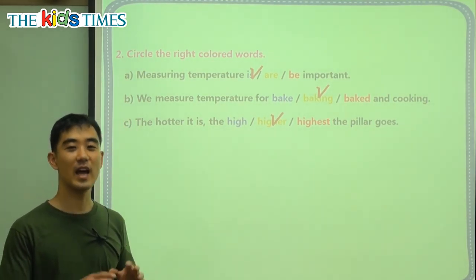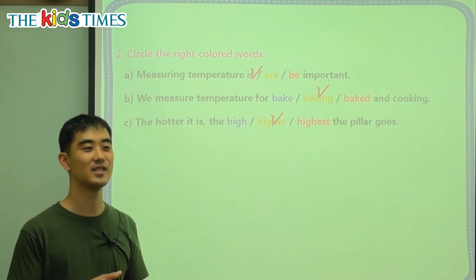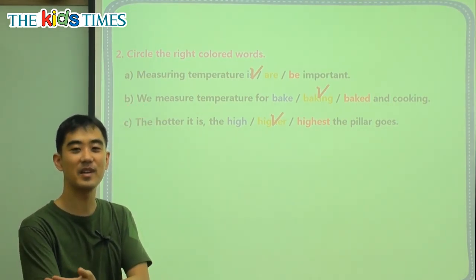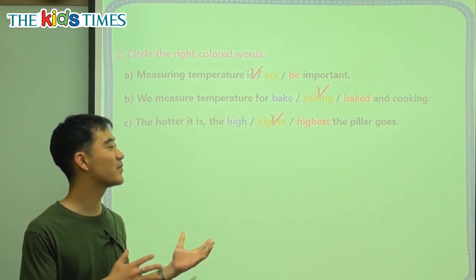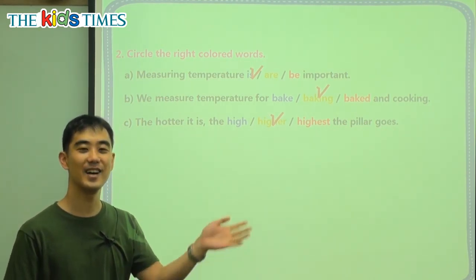Every day when you wake up, you need to pay attention to the temperature. If the temperature is high, you should wear a short sleeve. If the temperature is very low, you should wear a jacket. Thank you for joining us today for Kids Times. My name's Chris from Reading Town. I'll see you next time.